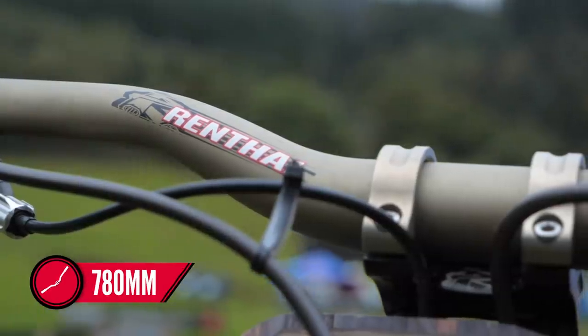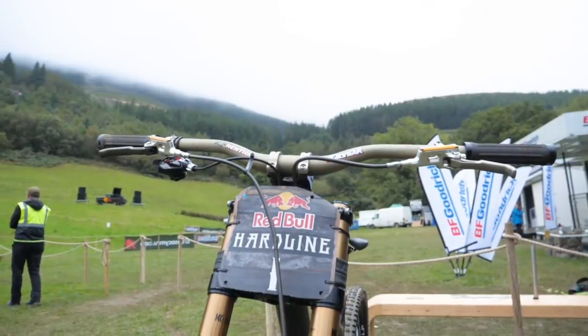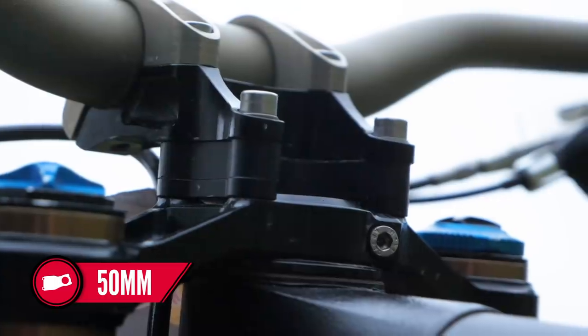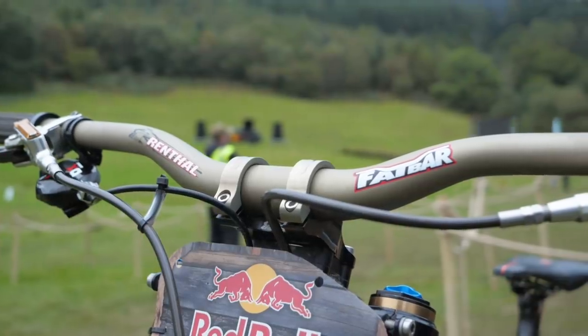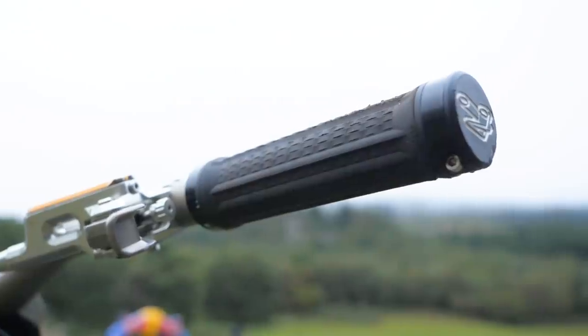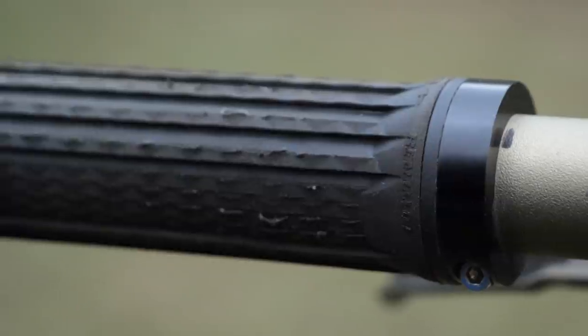G is running a 780mm Rental fat bar. He's also got 15mm stem spacers under his 50mm Rental stem. So quite a high front end, but I guess with the steepness of the track that's hardly surprising. But coupled with the 49er, it's quite a rise on it. He's running the Rental grips — I'm pretty sure they'd be considered somewhere along the super soft lines. They're very soft indeed.